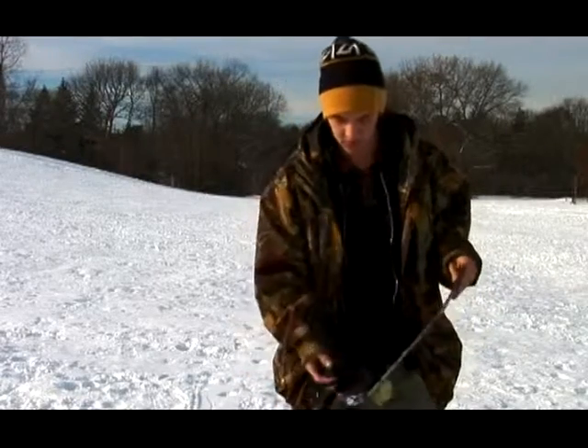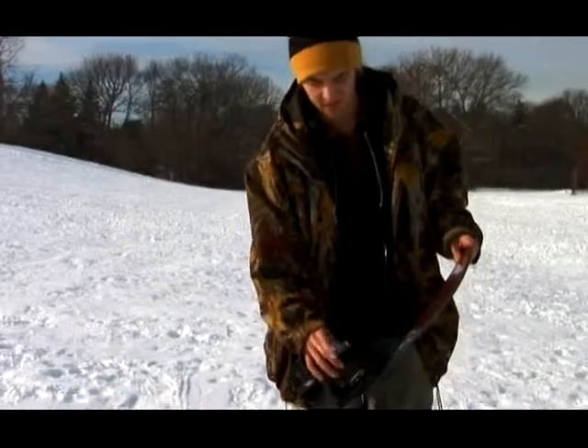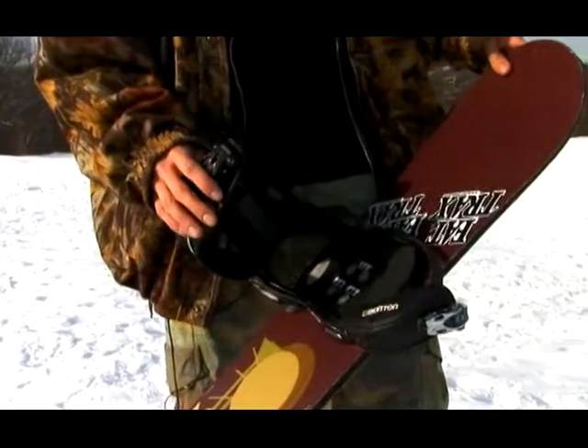High-end bindings usually always have metal ratchets, which are definitely better than plastic because when it gets really cold out, your bindings will break, no matter what you say, no matter which ones you buy.